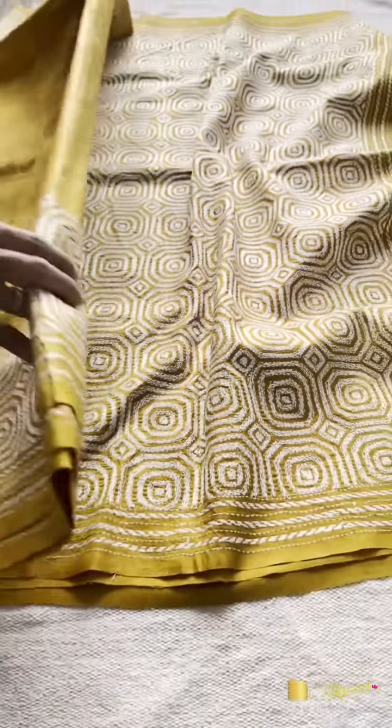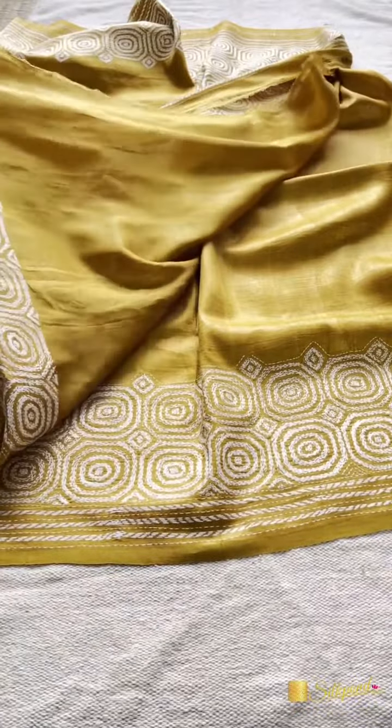It has a self-colored blouse. And this is the blouse.